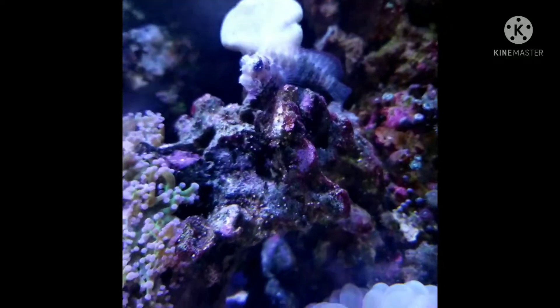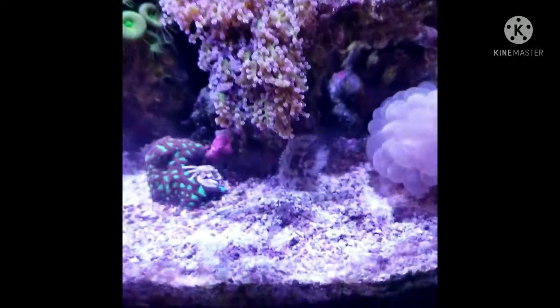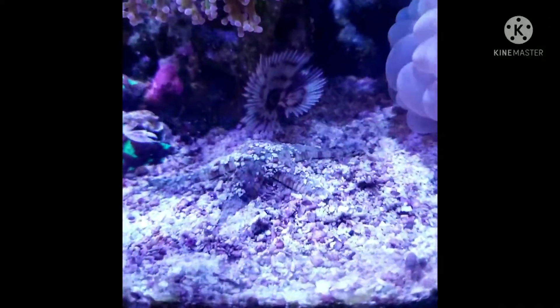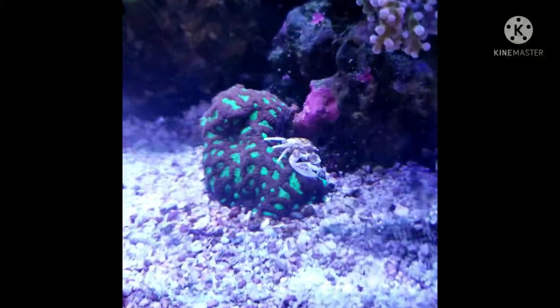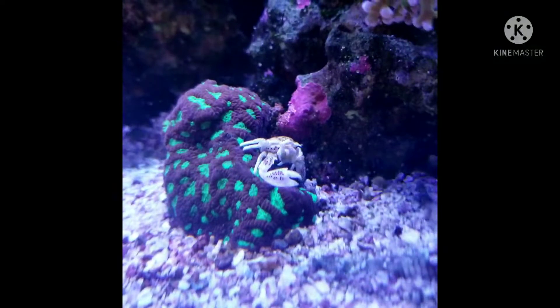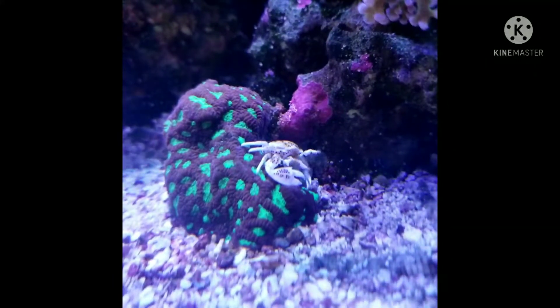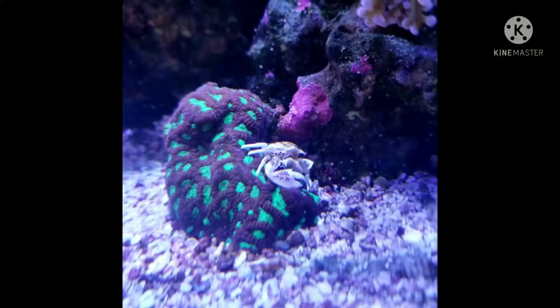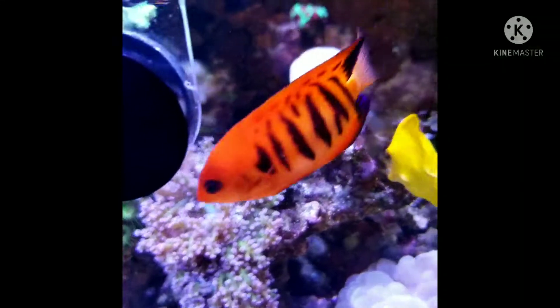Going up and showing you a leather coral that hasn't opened yet, and right here is my frog spawn coral. We have a fan worm right here — they're really cool; if you scare them they go into their tube. Right here we have our porcelain crab and a fabia — it's sitting on the fabia.